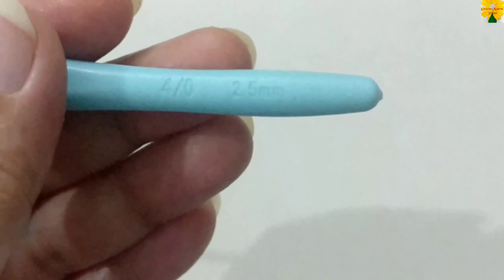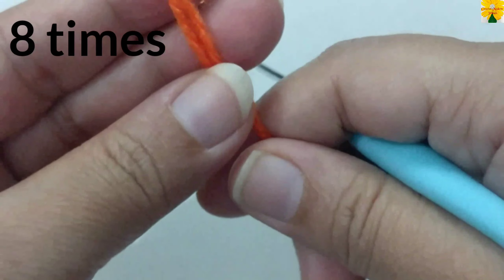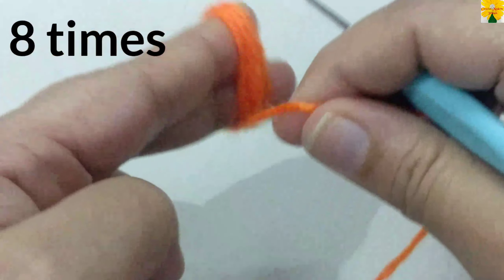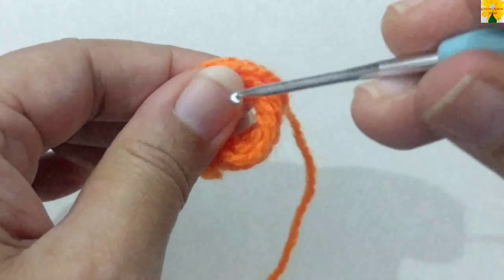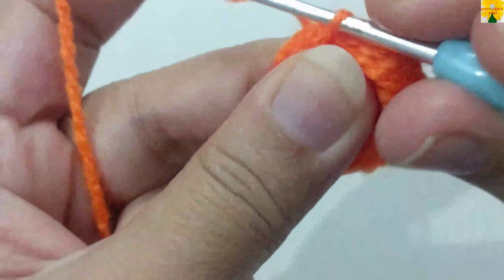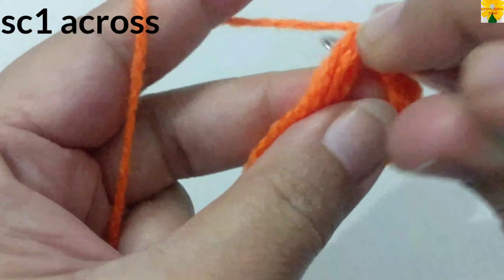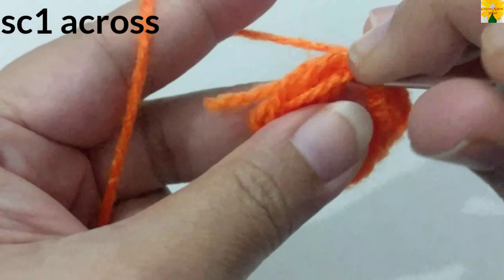For this project, first we have to wrap the yarn around the fingers for eight times: one, two, three, four, five, six, seven, eight. Now insert the hook into the ring and pull through. We have to do single crochet across the round — single crochet one, single crochet one, again single crochet one.